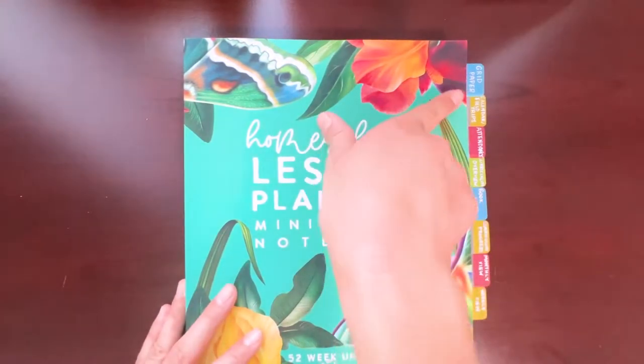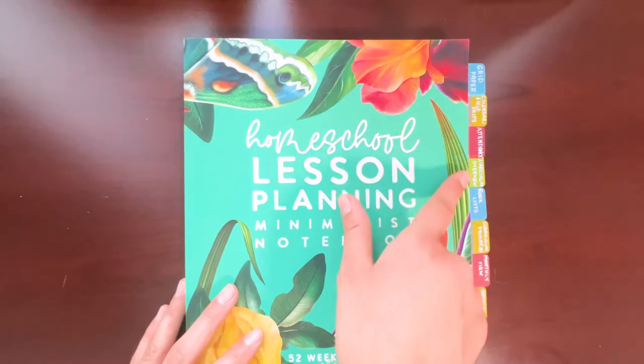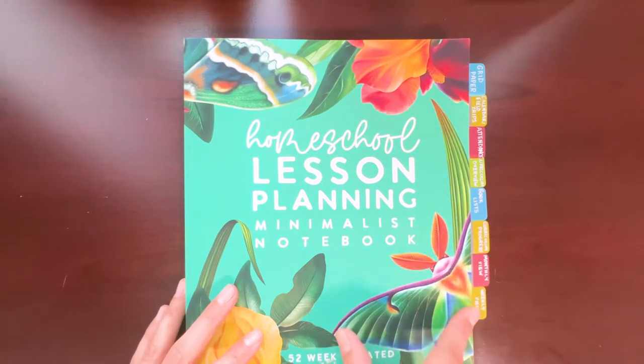So I have tabs for: grid paper, calendar and field trips, attendance, curriculum overview, book lists, curriculum progress, monthly view, and weekly view.